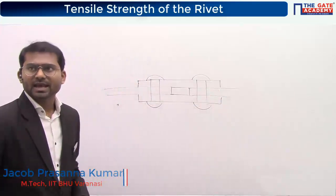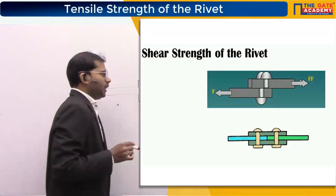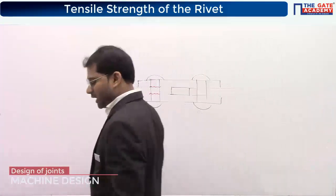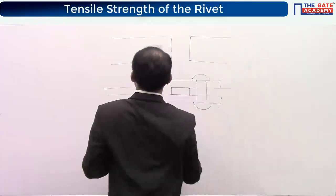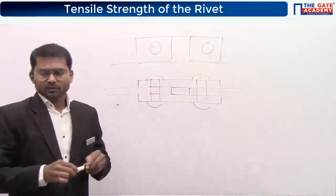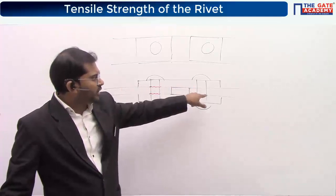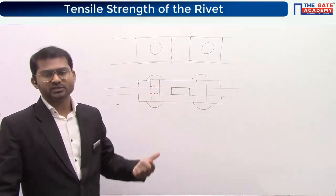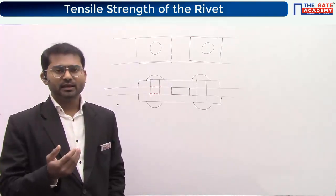Many people gave the answer as four — kindly understand carefully. If I shear off this area and this area, won't it be sufficient to separate the two plates? There are two rivets here. In the top view, all I have to do is shear off these two areas; I don't have to wait for the other two areas to be sheared off. So when writing force equals tau into area, you should write twice the area, not four times. You just have to identify the number of areas correctly.